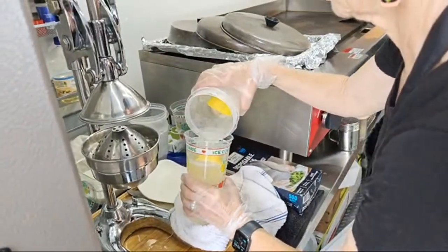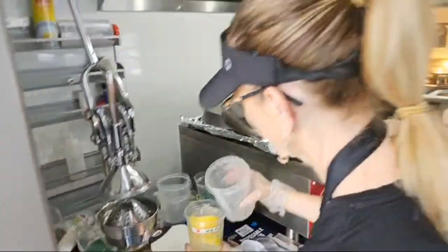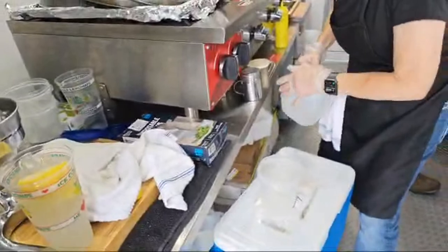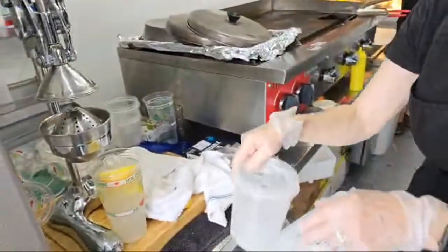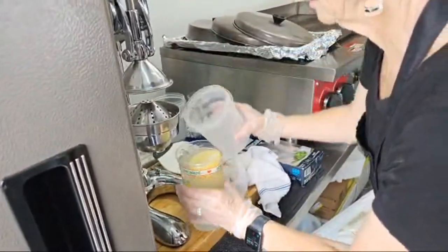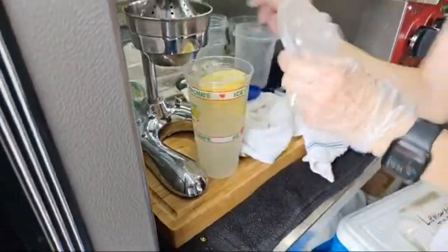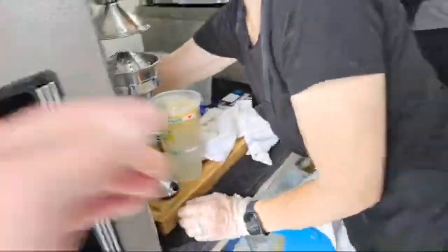Look how good that looks — lemons right in! No problem. Look at that pretty clear cup so you can see what you've got. I like to usually put a lemon slice around the rim too. There you go — perfect.